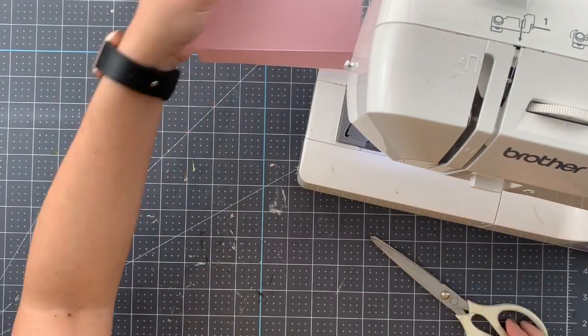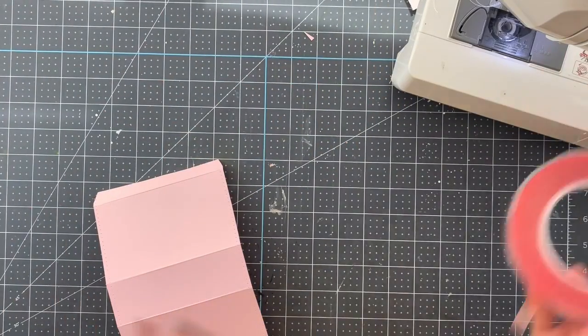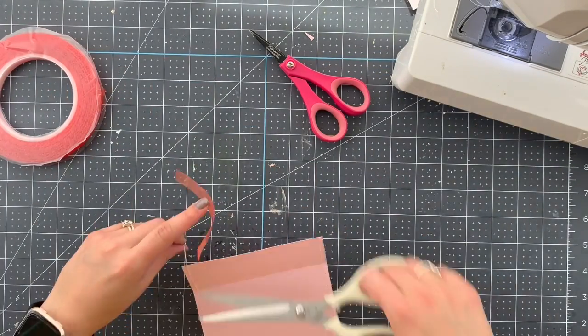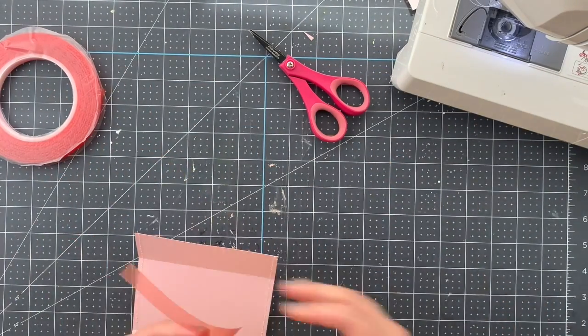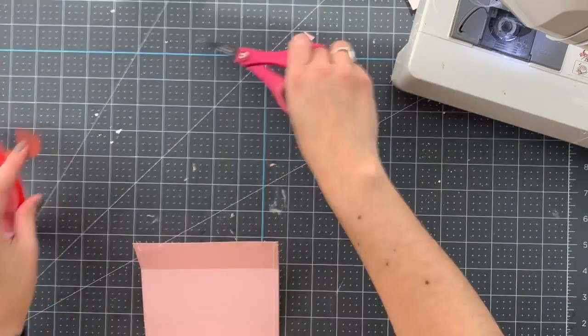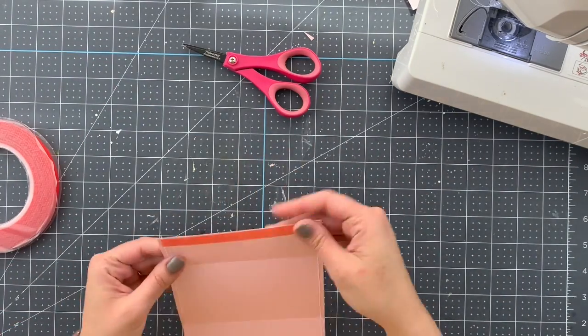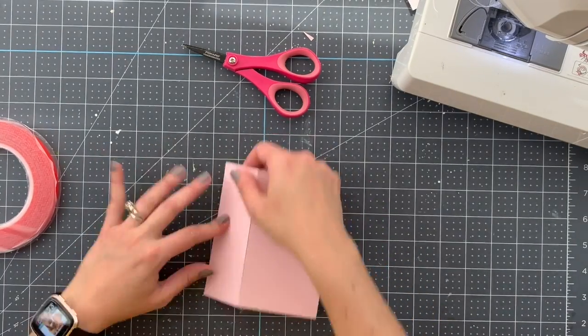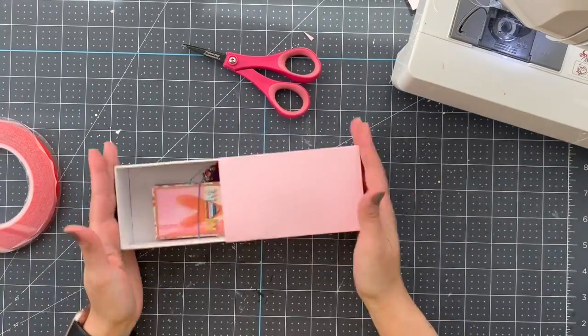I'm bringing the sewing machine to stitch around the edges. I'm using a super sticky double-sided tape, so make sure that if you work with this kind of tape you're not going to be able to make any mistakes when you stick things.